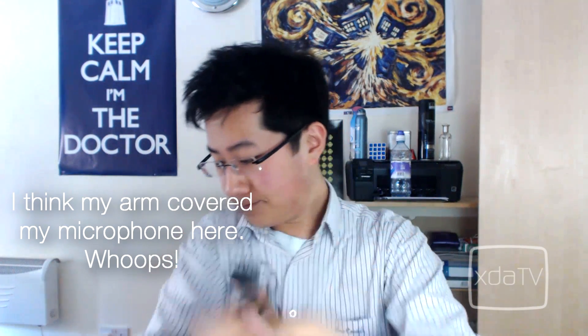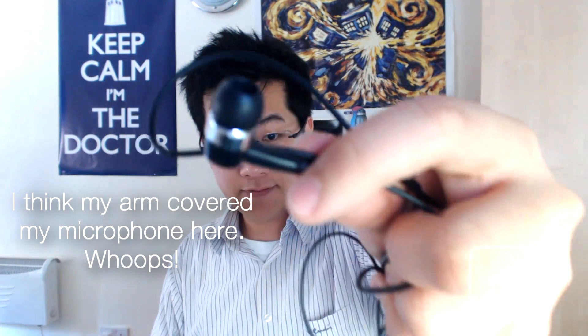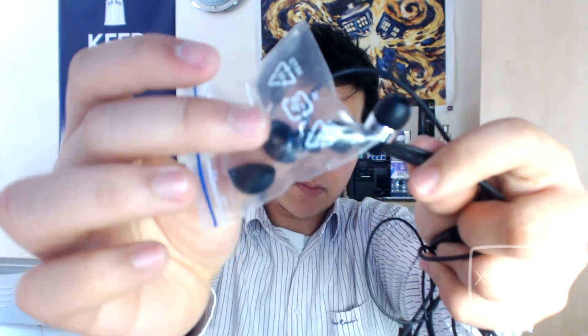What else is inside the box? You have your AC to USB adapter with the plug socket for your region, the USB cable for the Galaxy Tab, and lastly, you have your in-ear headphones with earbud tips.